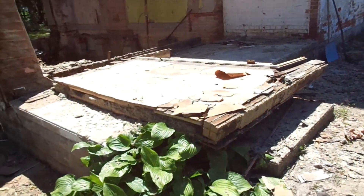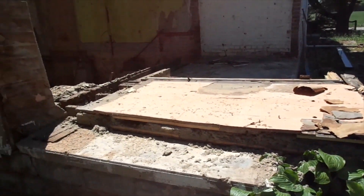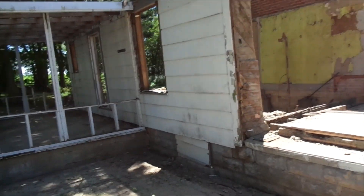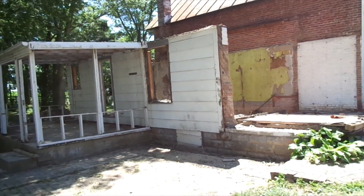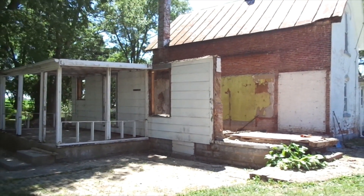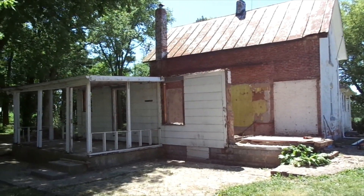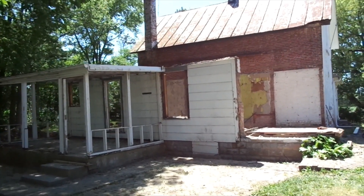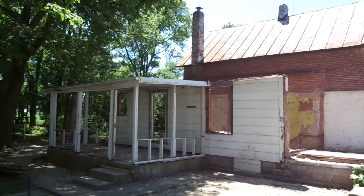A lot of it has this old blown-in insulation that was up in the attic — same stuff that's in the walls, so it's pretty nasty cutting through. You try to find a spot between the studs and it just snows nasty dust everywhere, but it's sure better than that pink fiberglass insulation or asbestos, that's for sure.